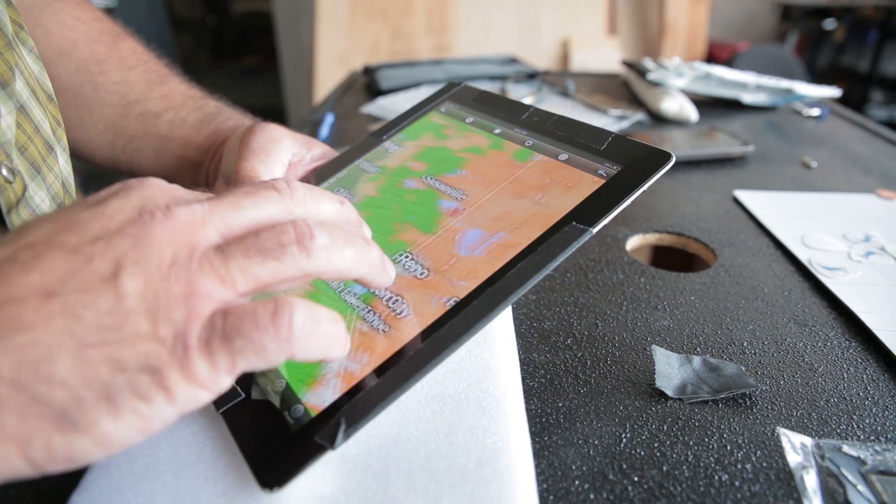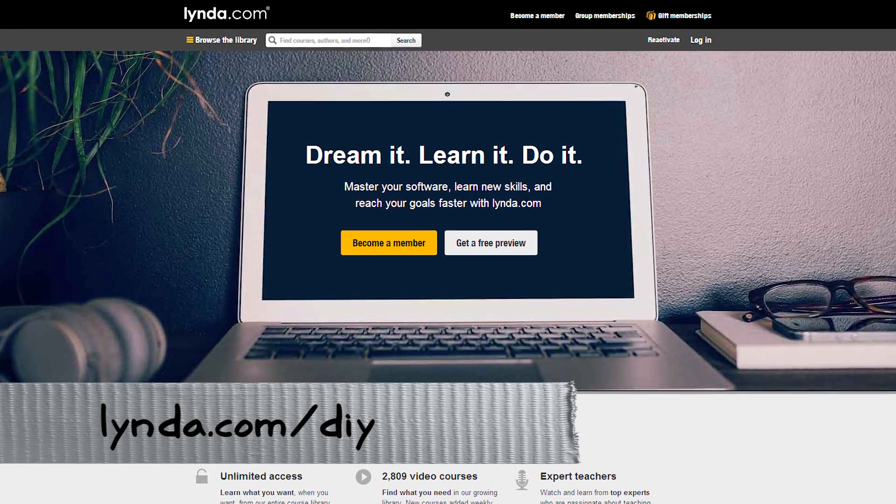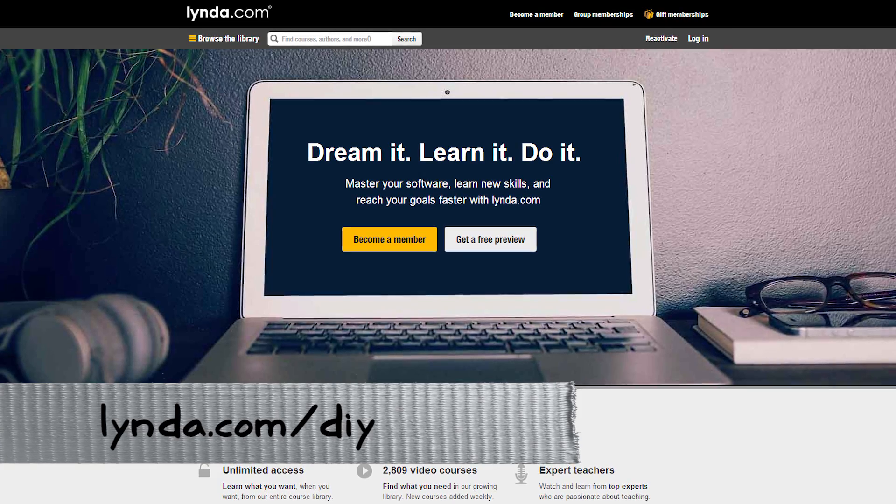Which makes it just about perfect to watch videos from our sponsor, lynda.com slash DIY. If you haven't been there, lynda.com is pretty amazing. It's a collection of video tutorials covering everything from programming to video editing — professional skills you want to gain. You don't have a lot of time to go to school, so you should definitely check out lynda.com slash DIY.